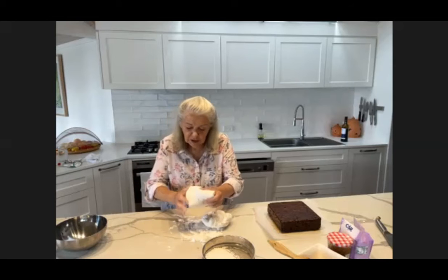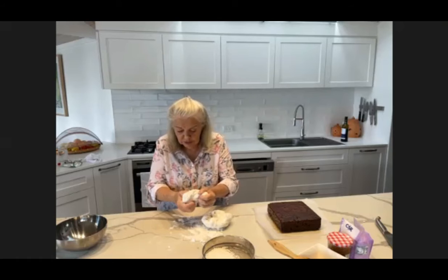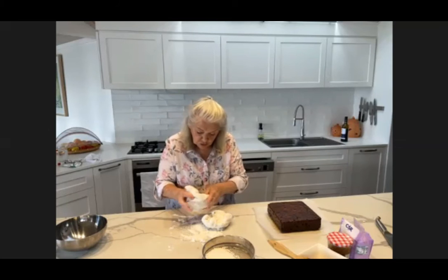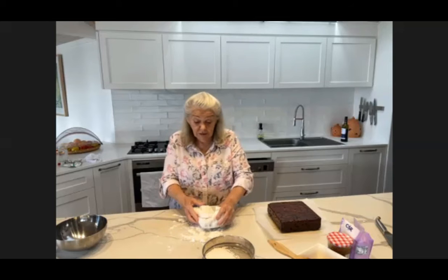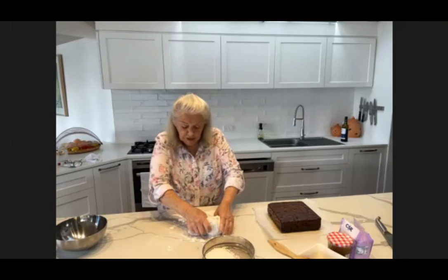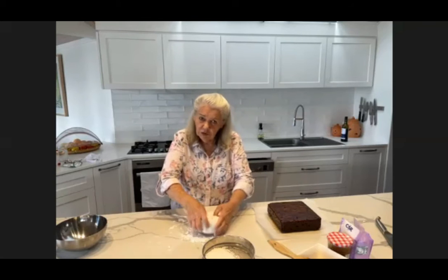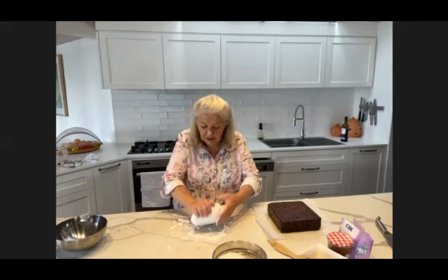This is quite a lump of fondant to handle, which is why I'm breaking it up and doing the two pieces separately and then joining them together. I'm using pure icing sugar simply because icing sugar mixture has corn flour in it and it makes the icing softer, and you don't want that. You want it to be quite firm and pliable.